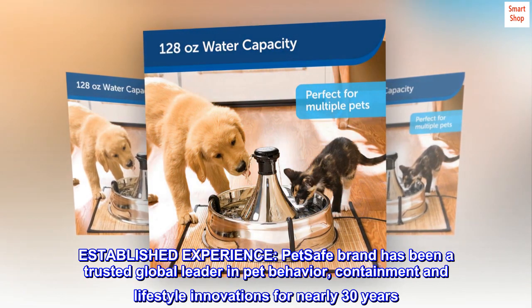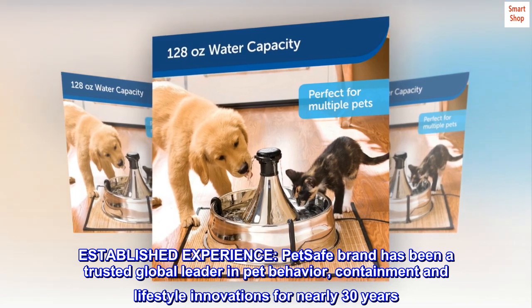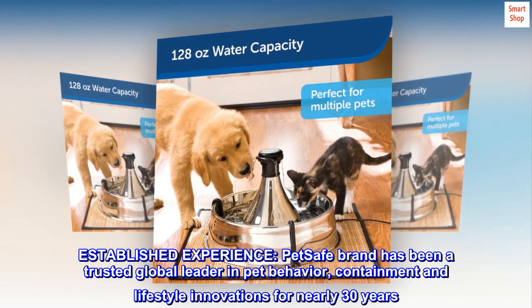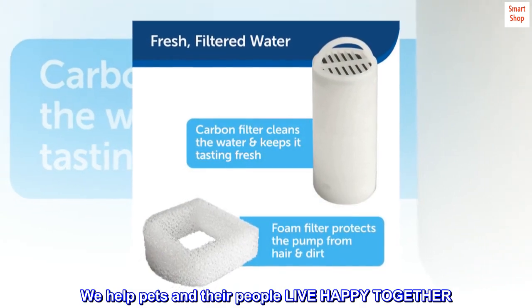Established experience. PetSafe Brand has been a trusted global leader in pet behavior, containment, and lifestyle innovations for nearly 30 years. We help pets and their people live happy together.